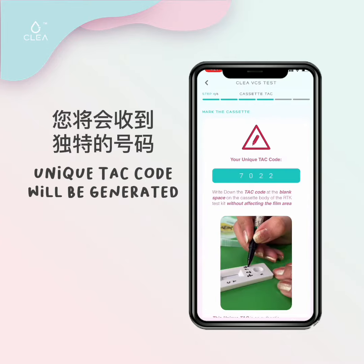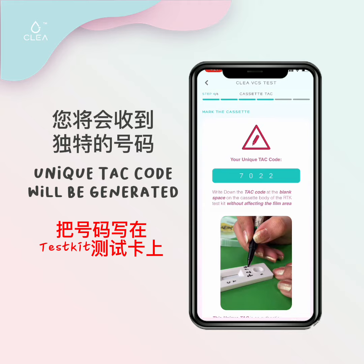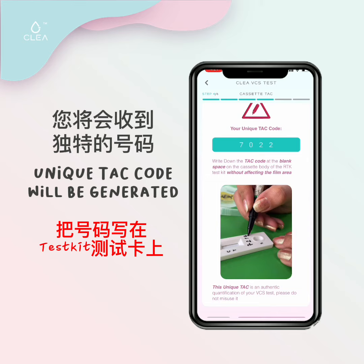The system will then generate a unique TAC code. Write the 4-digit code on the cassette of your test kit. Once you have written it down, click on continue.